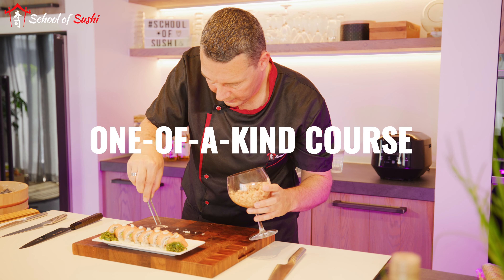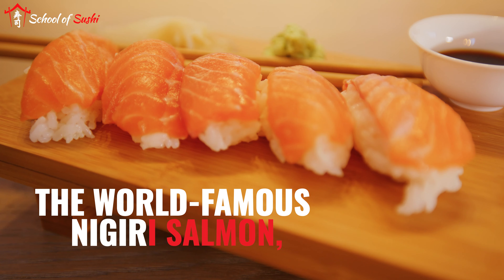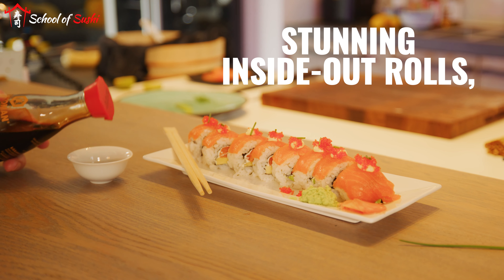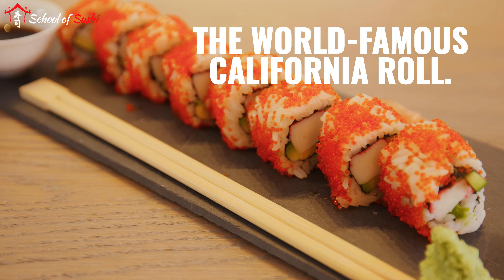In this one-of-a-kind course, I'll teach you no less than 50 incredible recipes, including the world-famous nigiri salmon, delicious makis, stunning inside-out rolls, and, of course, the world-famous California roll.